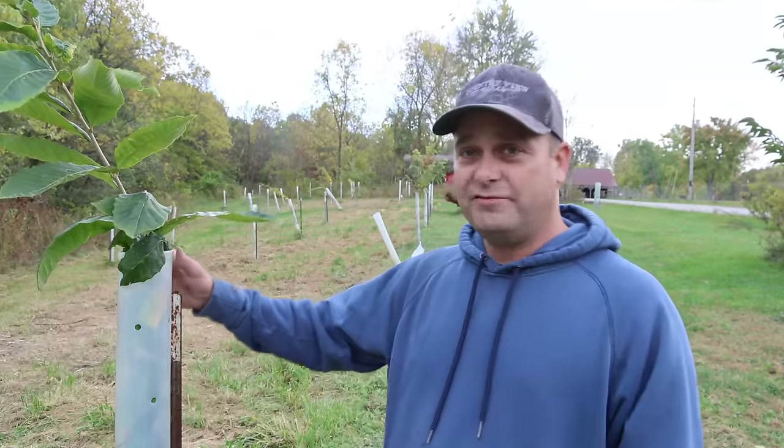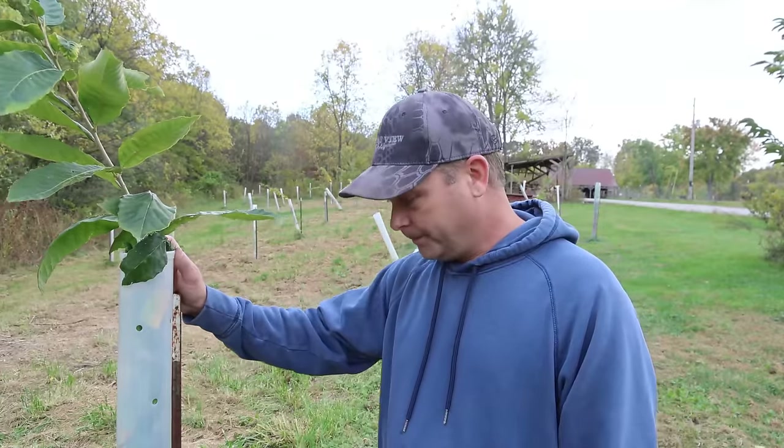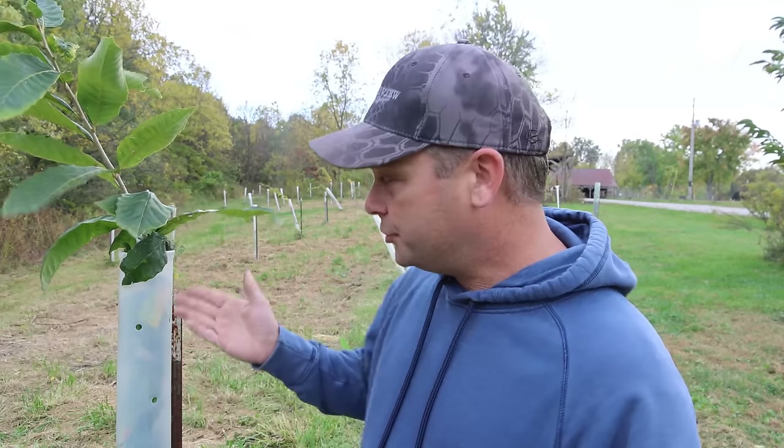We bought a 25-pack of tree tubes, so we could only put 25 in tubes. Out of all of those in our first year, I think we still got about 18 of those still alive, and they were only in tubes. We didn't have any trees survive that were outside of a tube. We're planting little seedlings only about a foot to 18 inches tall, and these tubes drastically improved the success rate.